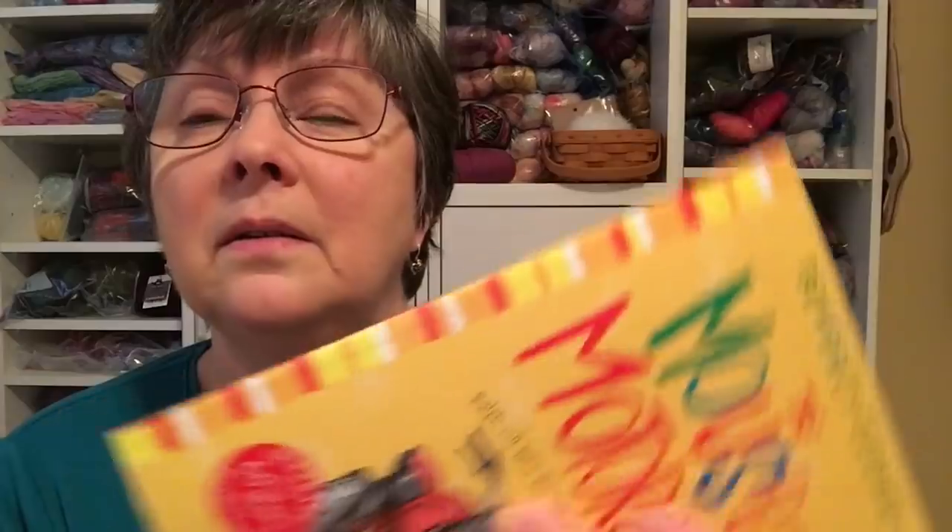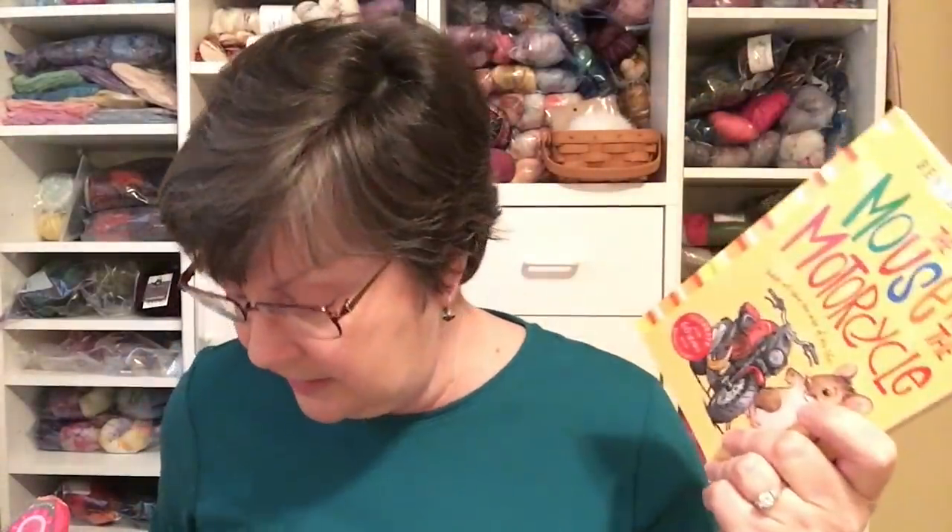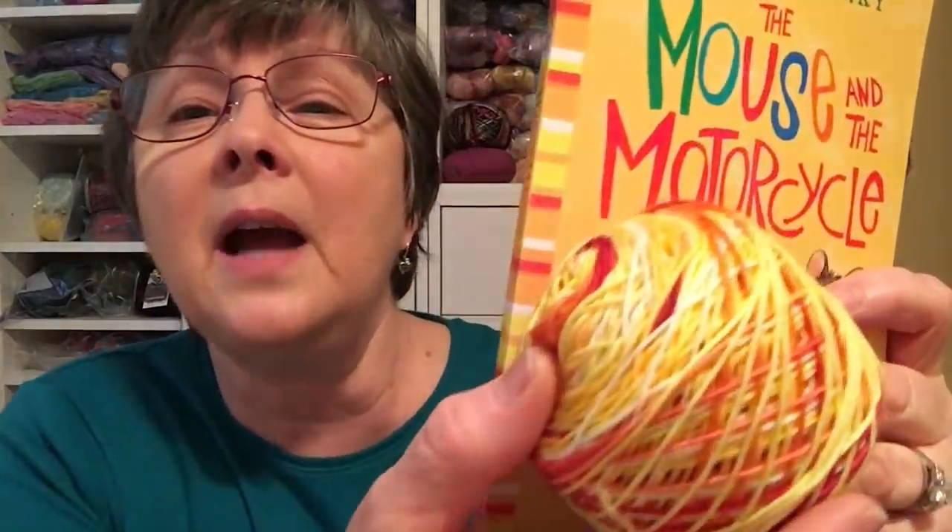I started another pair of socks. I've put aside yarn in a basket and I'm having my grandson pick which skein I should use each month — and he picked this one. This is Mustache Yarns in the colorway Mouse and the Motorcycle, based on the Beverly Cleary classic. I bought the book recently because I plan to give it with the socks. The colorway follows the book's striping pattern. I've only done one repeat, working these one at a time on magic loop with a size 1 needle. The kit came with white for the heels, cuffs, and toes.